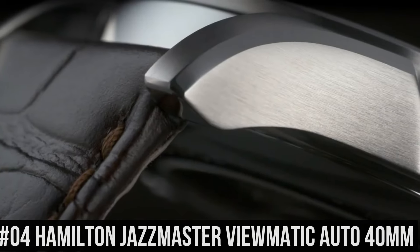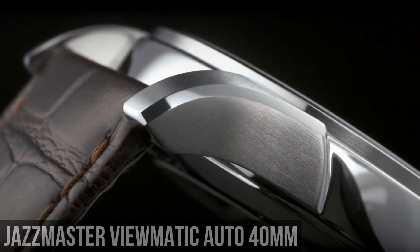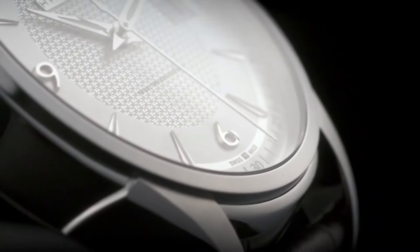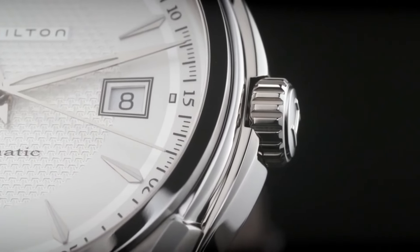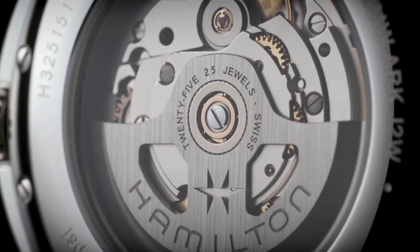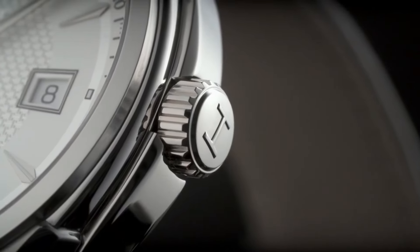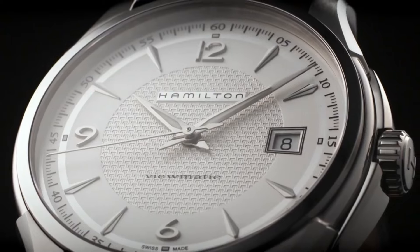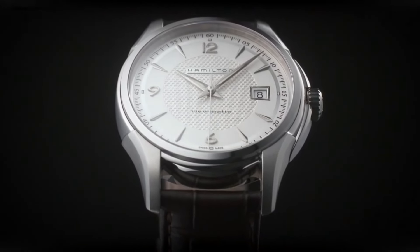Number 4: Hamilton Jazzmaster Viewmatic Auto 40mm. Caliber H10, movement: automatic. Case size: 40mm. Dial color: silver. Case material: stainless steel. Crystal: sapphire. Lug width: 20mm. Lining: tanning mineral. Power reserve: 80 hours. Water resistance: 5 bar.